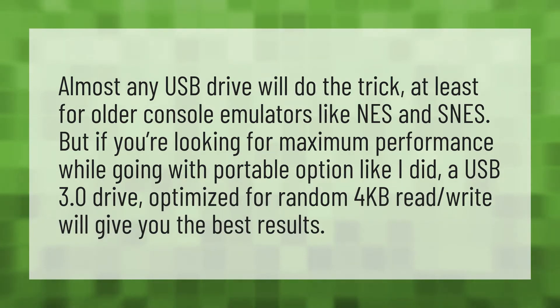Almost any USB drive will do the trick, at least for older console emulators like NES and SNES. But if you're looking for maximum performance while going with a portable option like I did, a USB 3.0 drive optimized for random 4 kilobytes read/write will give you the best results.